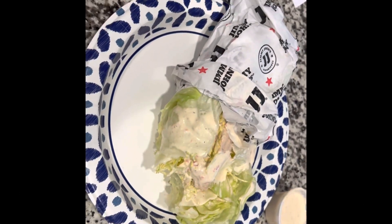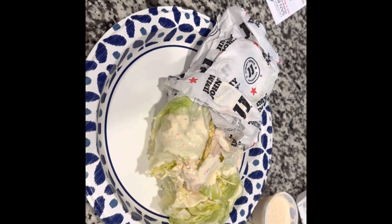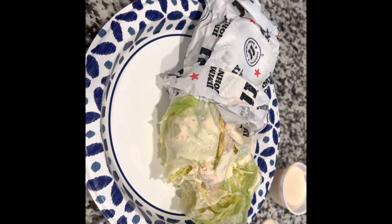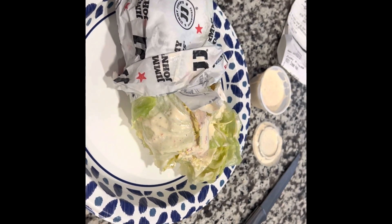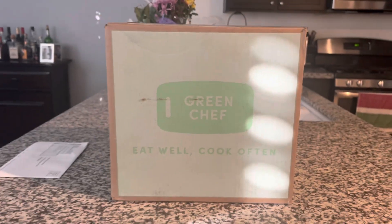First meal: when you're feeling under the weather and don't have the energy to make anything, you can order an unwich sandwich from Jimmy John's. I got a tuna wrapped in lettuce. I may be eating that today for lunch, and probably won't eat the whole thing because I really don't have much of an appetite, but if I don't finish it I'll finish it for dinner.